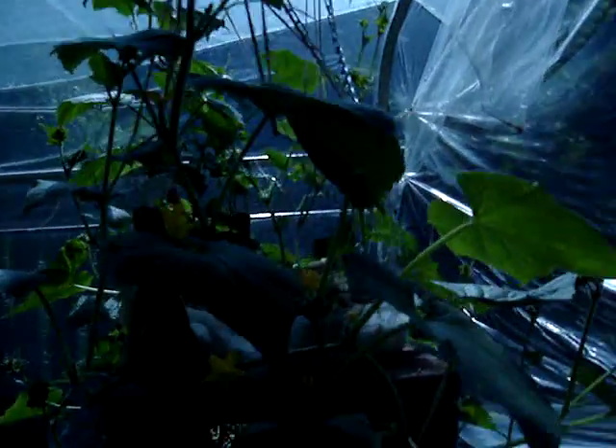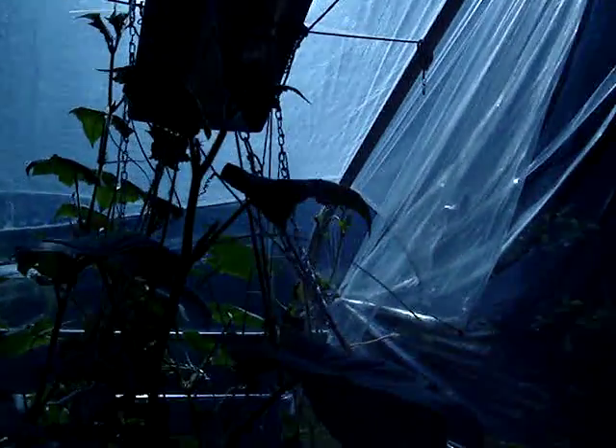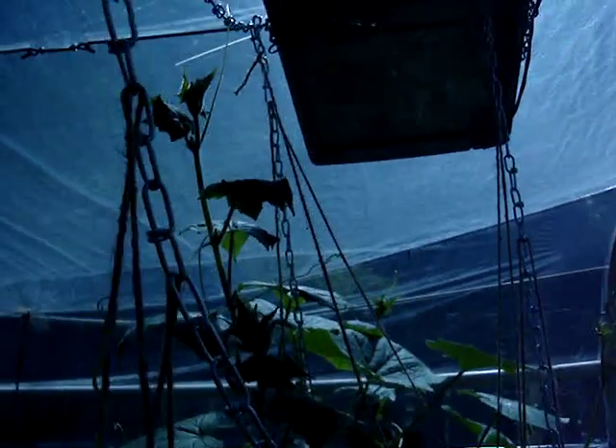I say off-grid because it runs off of solar. If you look up here, I've got a fan running, and up here I've got the solar panel that runs it. Greenhouses get pretty hot in the sun, so you need to get rid of some of that hot air.